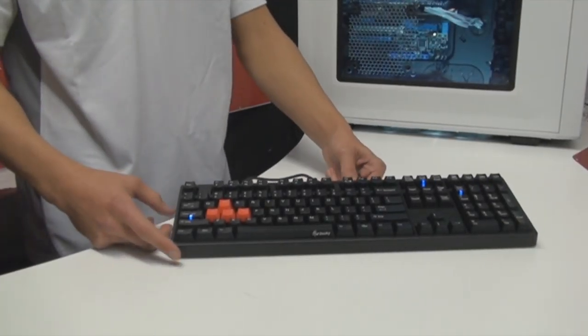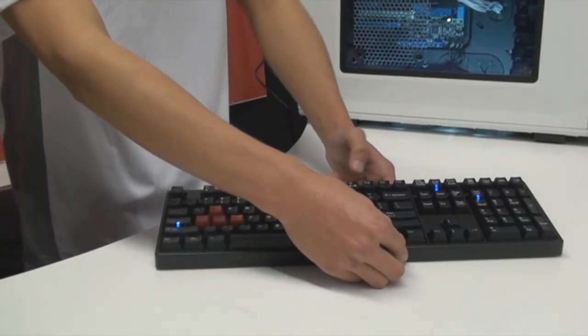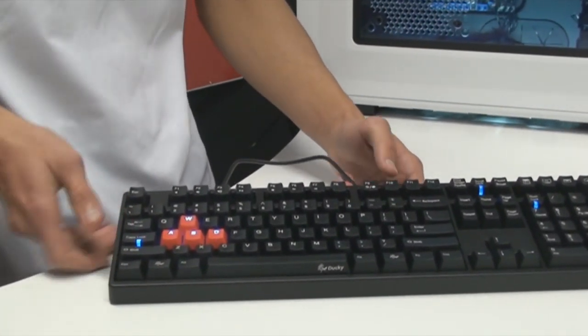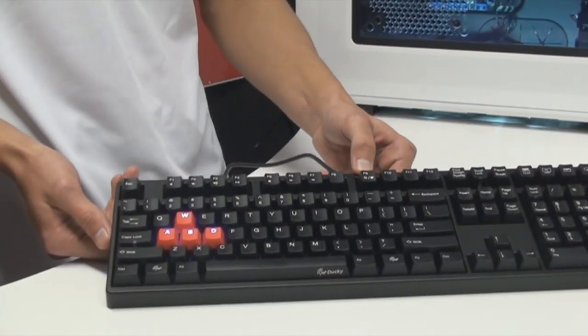In terms of lighting, there aren't too many options. The keys that light up are the WASD keys, and you can activate them by pressing the FN key and holding F9. They only have one level of brightness. You also get the Caps Lock key that lights up, as well as the Num Lock and Scroll Lock. The reason for the limited lighting is probably just to lower the cost of the unit.